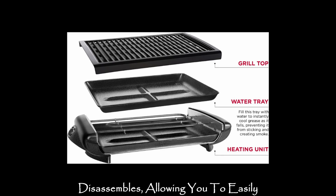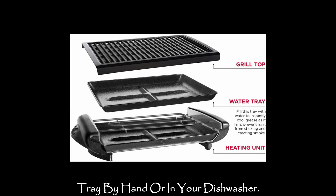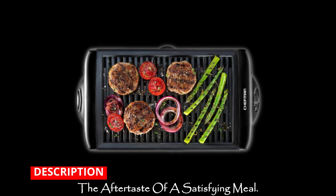Cleanup is a breeze as the grill disassembles, allowing you to easily clean the grill top and non-stick water tray by hand or in your dishwasher. No more scrubbing or soaking — just enjoy the aftertaste of a satisfying meal.